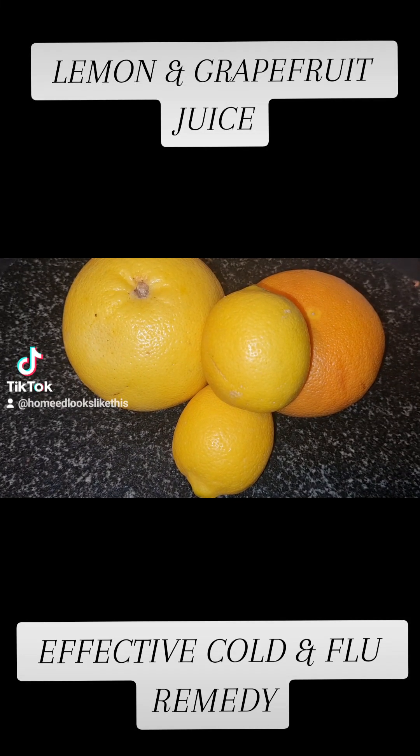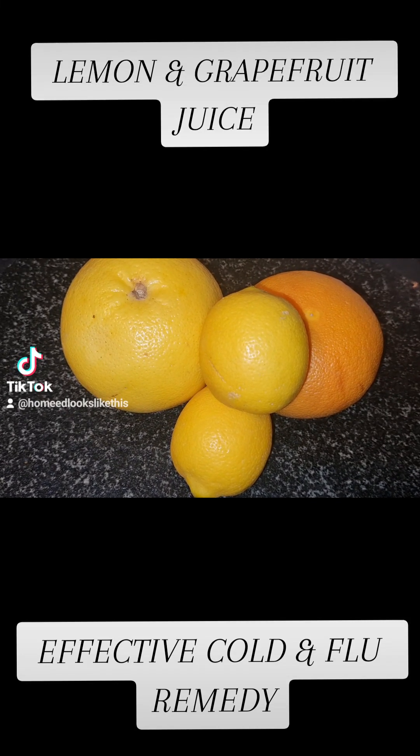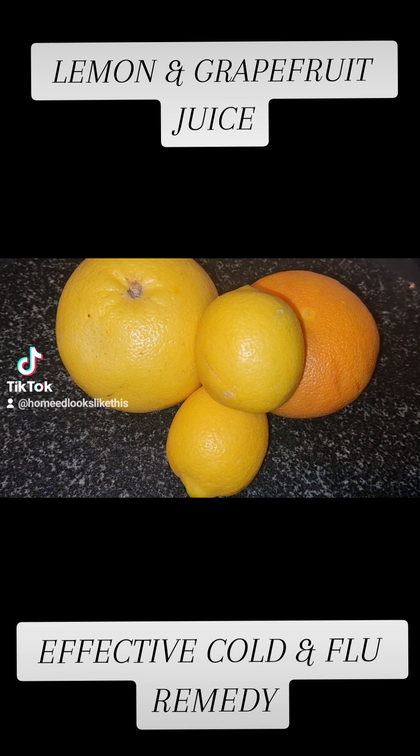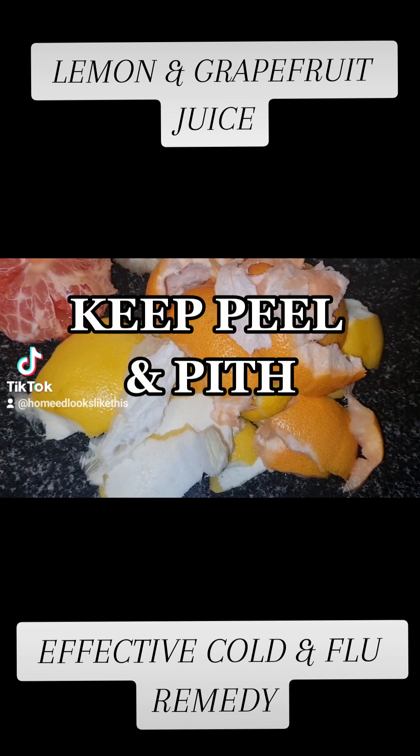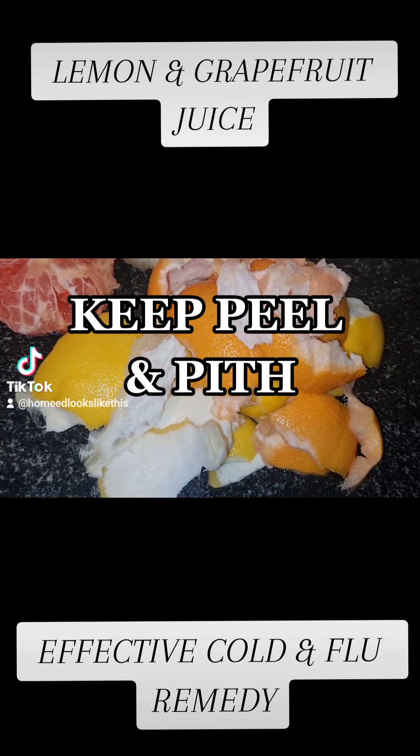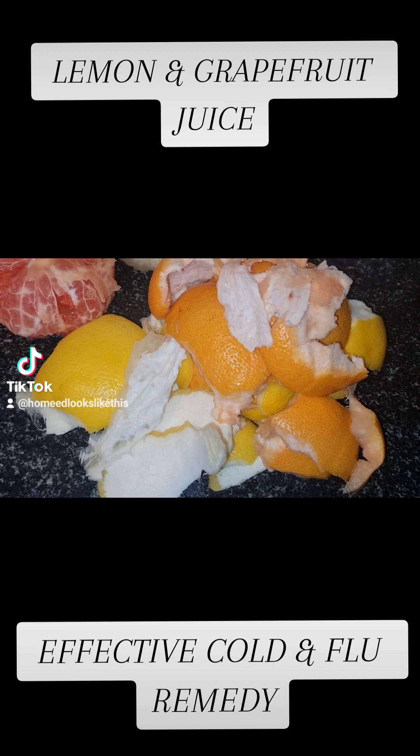My poor mum and my brother and his family are all suffering with this latest virus. So I have whipped up a batch of my favourite cold and flu medicine. It's simple yet powerful and effective, and made from ingredients you will likely find in your kitchen.